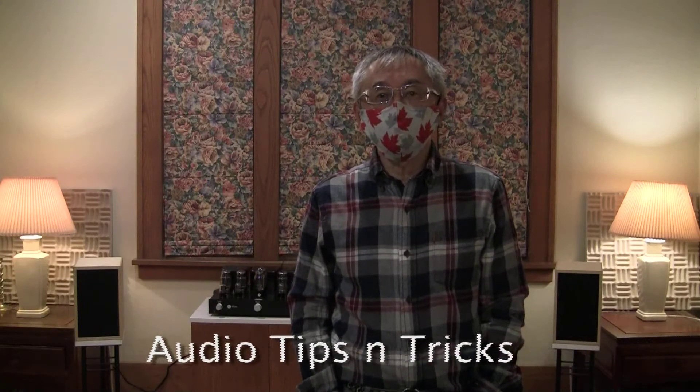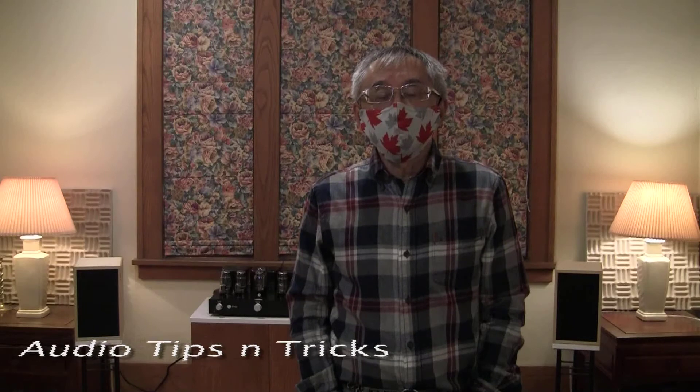Welcome to my video series, Audio Tips and Tricks. Over the years, I've discovered inexpensive ways to improve the performance of my audio system and enhance my music listening experience. I hope some of these tips and tricks will help you do the same.